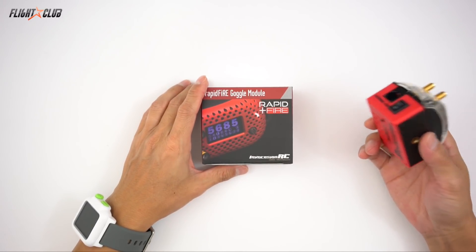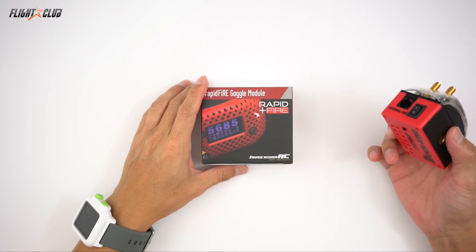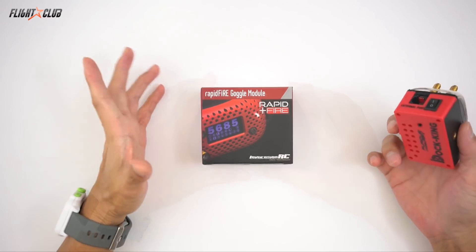I also looked at the Clearview modules. At nearly 400 bucks, if you can even find them, the video was good, but not worth 400 bucks in my opinion.